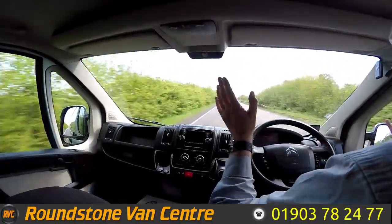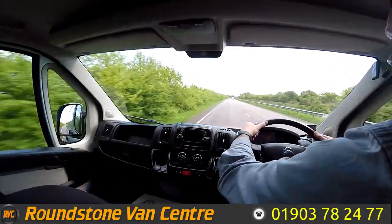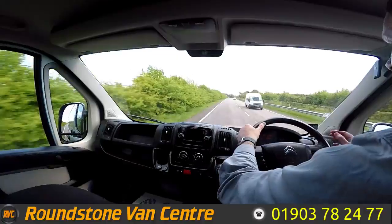Now if I take my hands off the steering wheel, you can see it's driving in a straight line. If I give the steering wheel a shake, it's really nice — the steering, as I said earlier, is really nice on these vans.